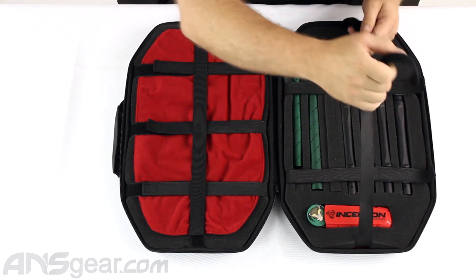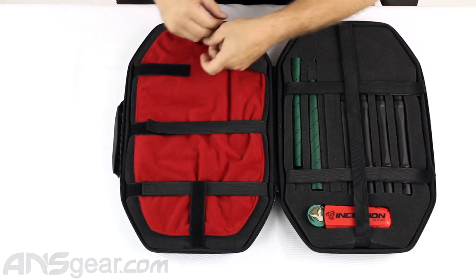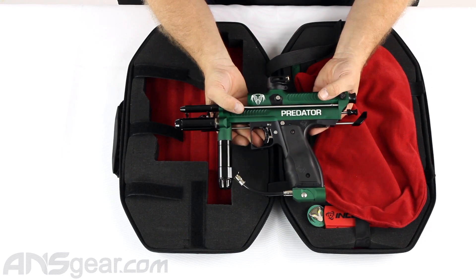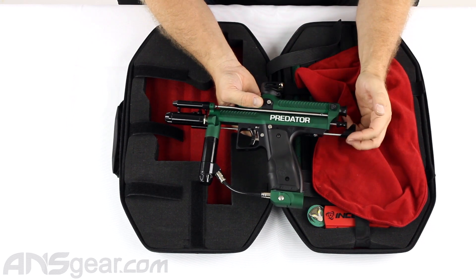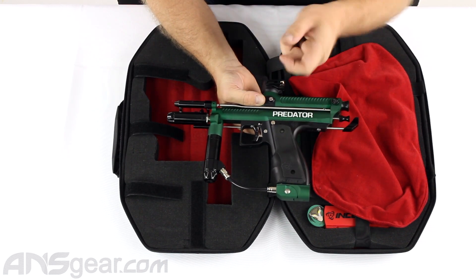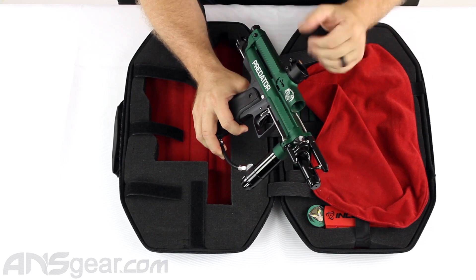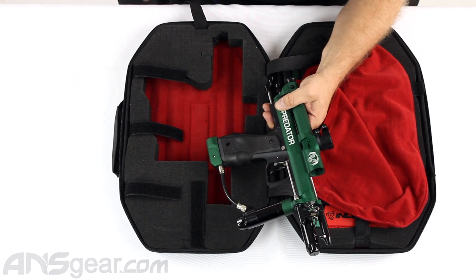We're going to move over to the gun. Here's our Predator gun — we've got all Inception parts on it: their cocking rod, their beaver tail, their bolt, their feed neck, their easy on-off ASA, their new regulator, their LPR, their RAM, their three-way. It's got all of their parts on it, so it's really an Inception Designs-driven Predator gun.